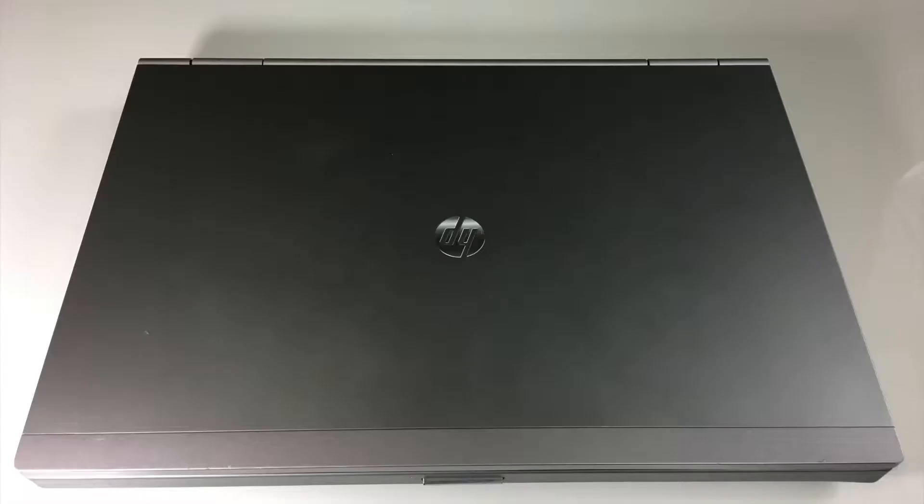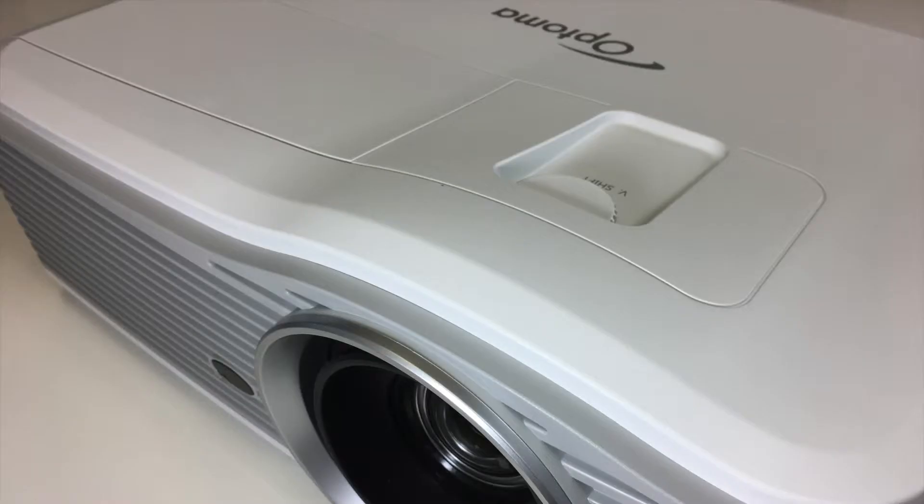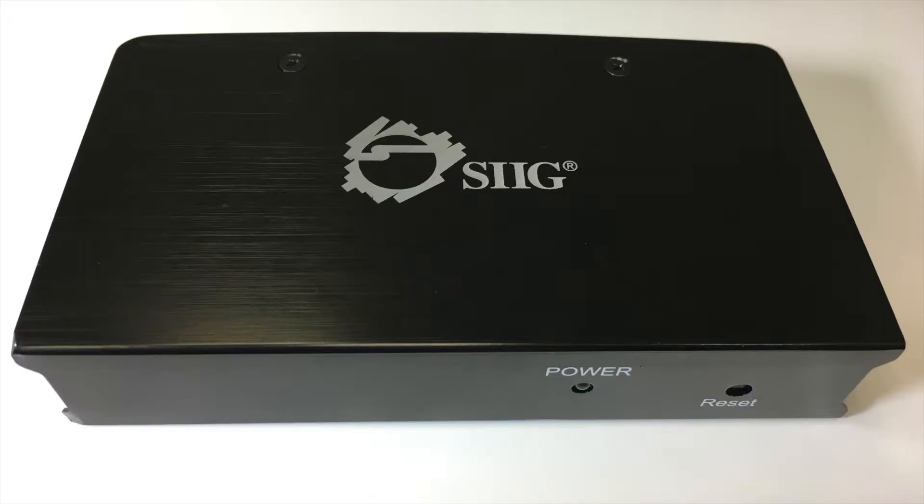Today we're going to be using two computers — one for control and one for source — our Optima GB200 Plus processor, two Optima EH515 projectors, an Ethernet hub, and an HDMI splitter.